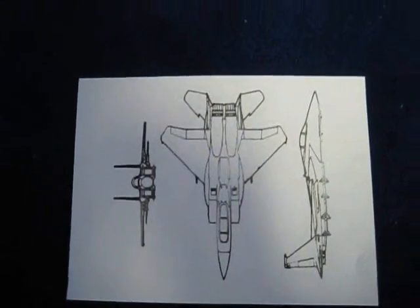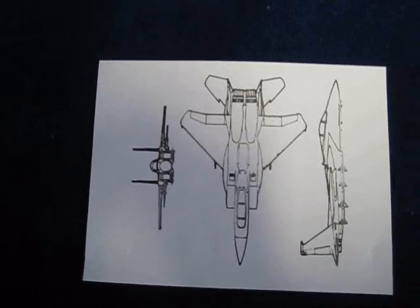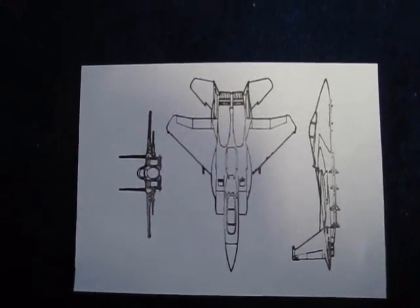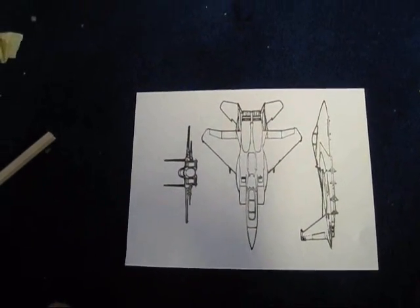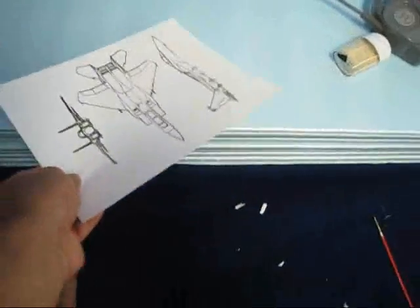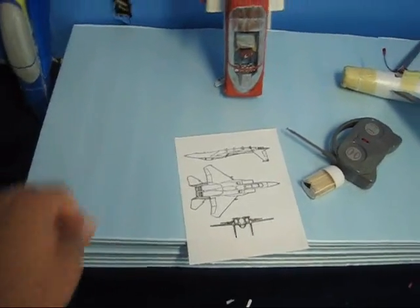The next project is going to be the F-15. I'm going to build this one because I don't have one and have never built one, so I want to add it to my fleet. I'm going to do my best to get it as scale as possible. During the build I'm going to show you how I use all my tools and supplies, and what parts I take the plastic off the foam versus what pieces I leave the plastic on.